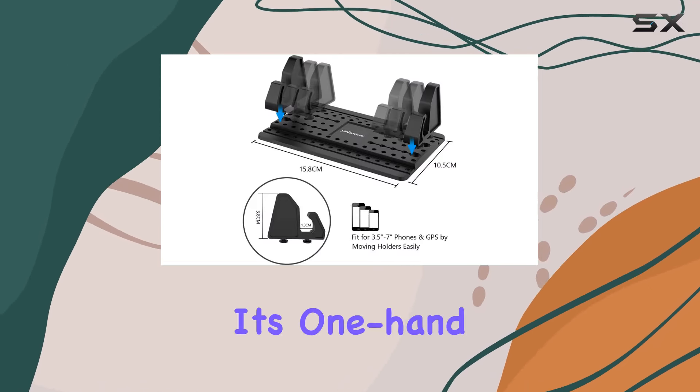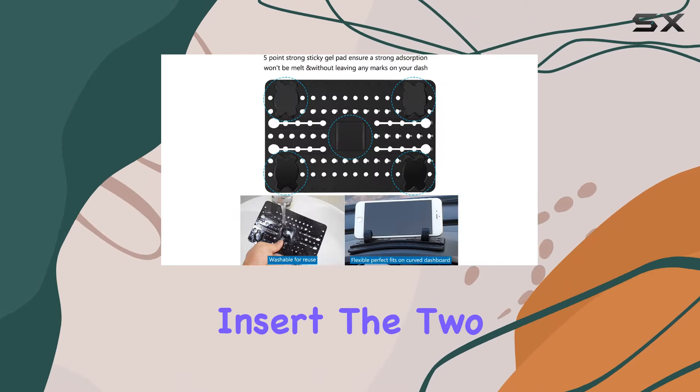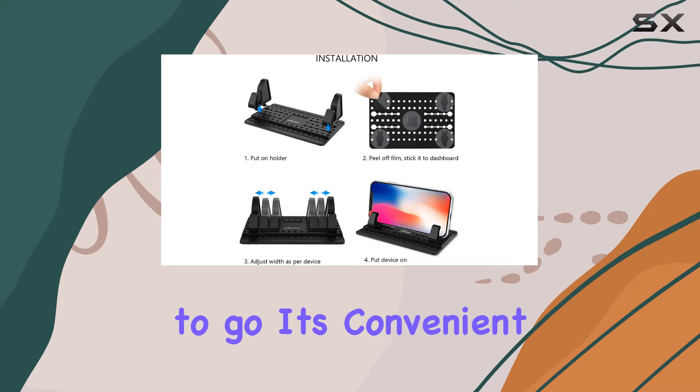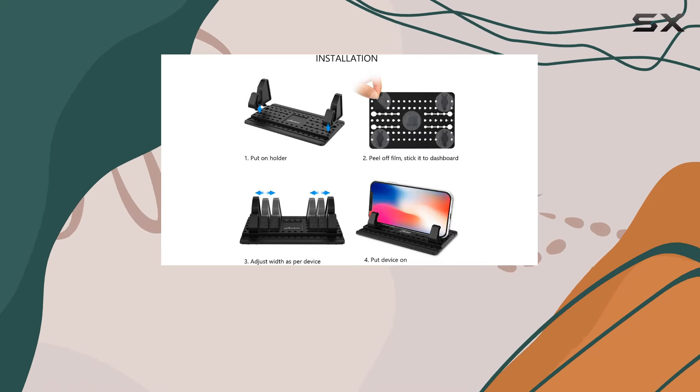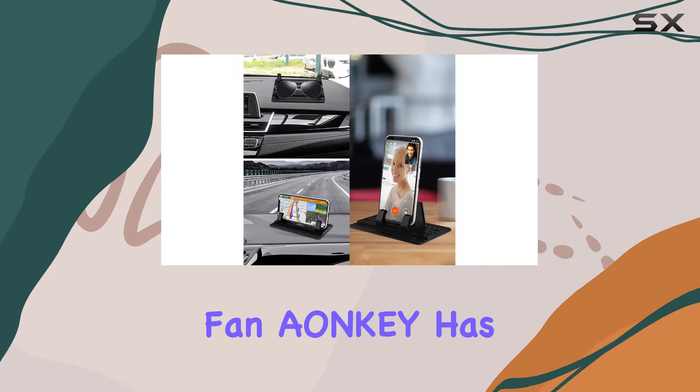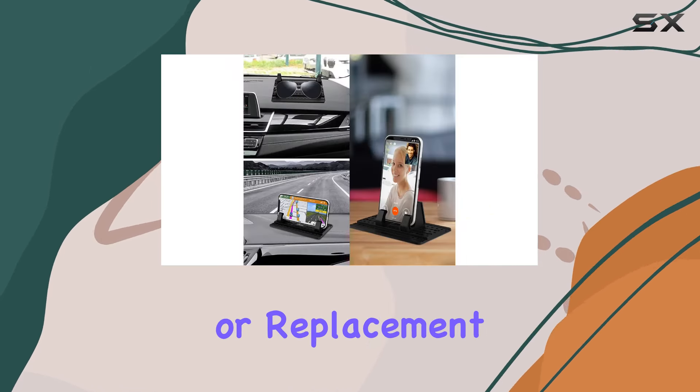Using it is a breeze with its one-hand operation. Just insert the two bases into the console pad and you're good to go. It's convenient, practical, and delivers on its promise. And here's the best part — if, for any reason, you're not a fan, Aonki has your back with a full refund or replacement, no questions asked.